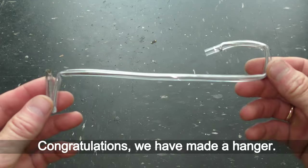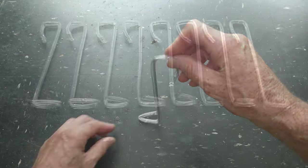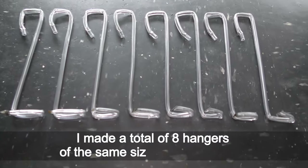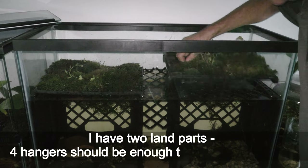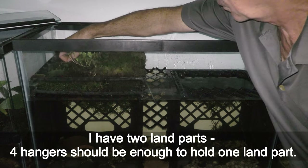Congratulations — we have made a hanger! I made a total of 8 hangers of the same size in this example. I have two land parts, and four hangers should be enough to hold one land part.